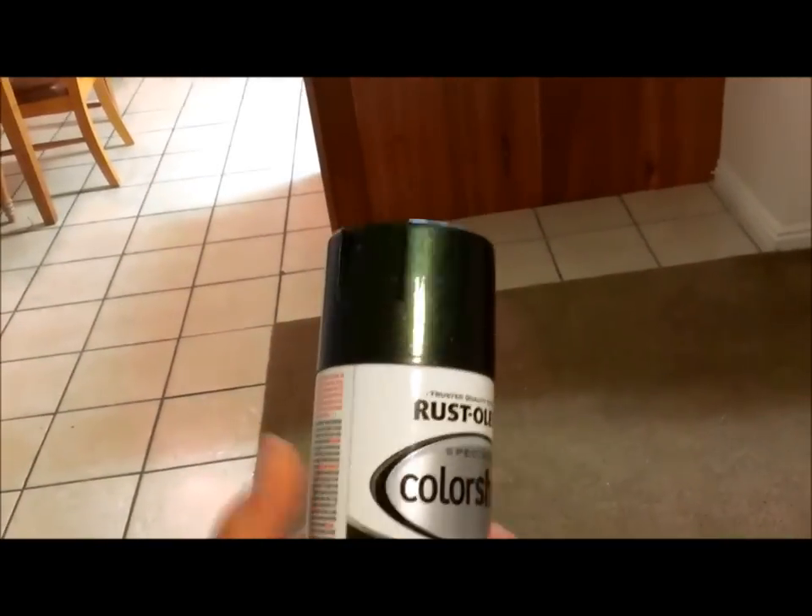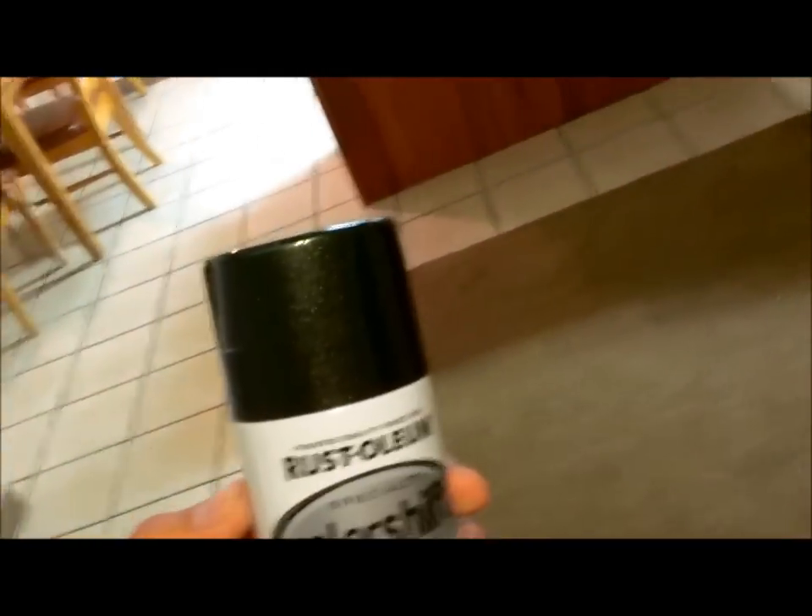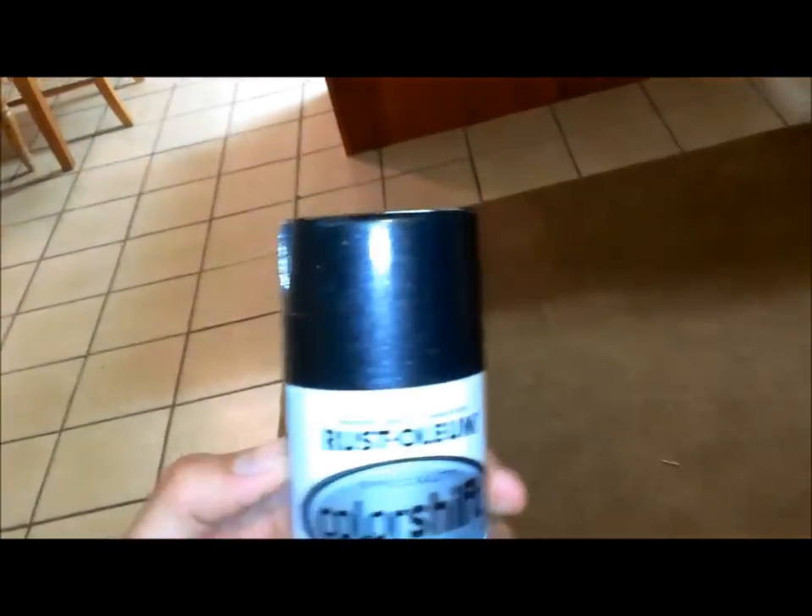Now I'm going to put a base coat on it — black. Then I bought another paint can that's kind of cool: it's a color-changing paint that goes from black to green, depending on what type of light you're in. That's what you get when you don't have a girlfriend and don't live with your mom — you can pick your own paint colors.